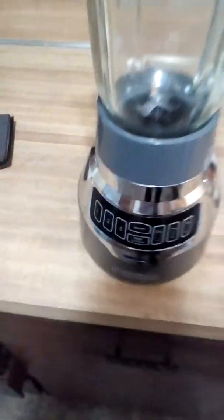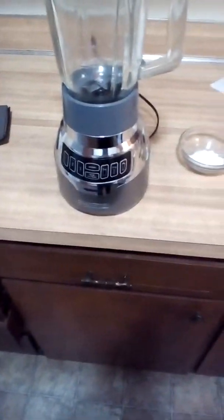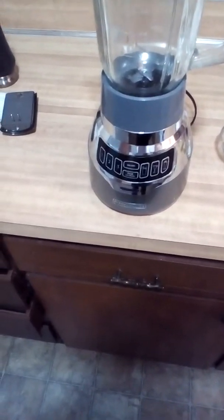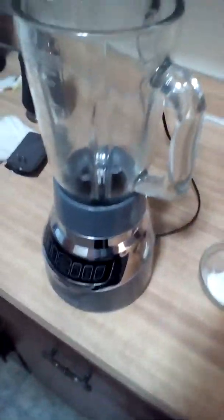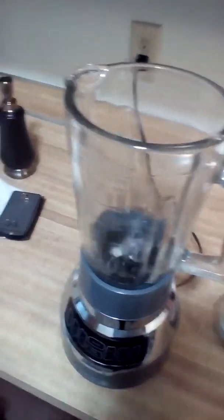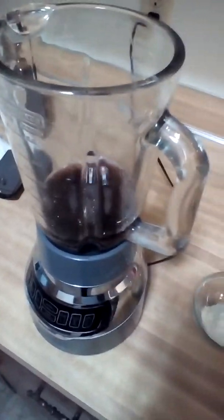Over here I've got one cup of water and two and a half ounces of grape juice. I'm going to put all these things in the blender. I'm going to run it on setting two for maybe 15 seconds or so, and then it'll be all blended up and ready to go.